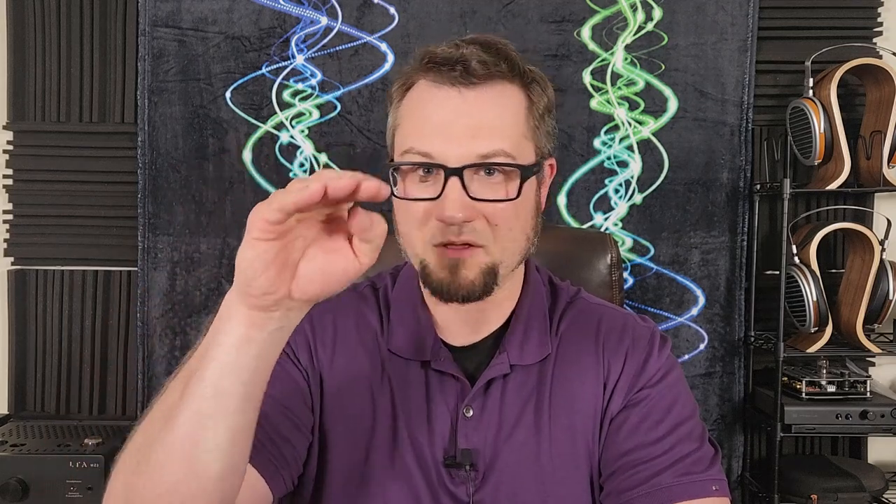The Pontus 2 is parked right in the middle of Denifrips' line of DACs, coming in at around $1,800 US dollars. The current version available at vinshine.com — the hosting website and parent company of Denifrips — is specifically called the 12th anniversary edition.